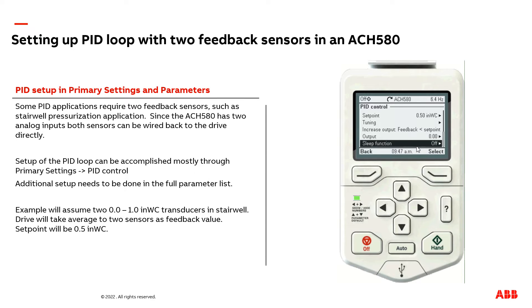If you don't want the drive attempting to run the motor at, for example, five hertz endlessly as the feedback signal is very close to set point, you can set up a sleep function in the drive to say just shut off — stop operating if, for example, you're running the motor below 20 hertz for more than 10 seconds.